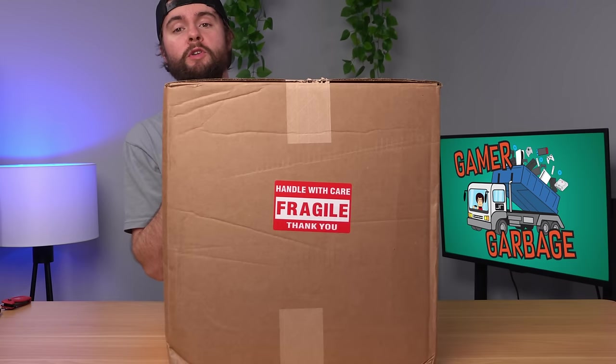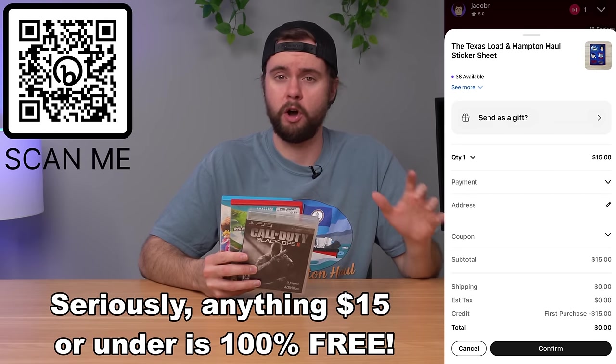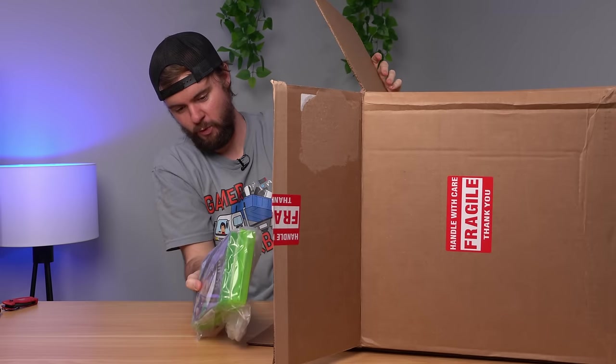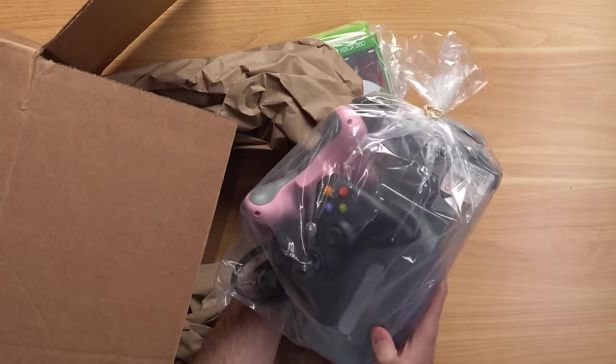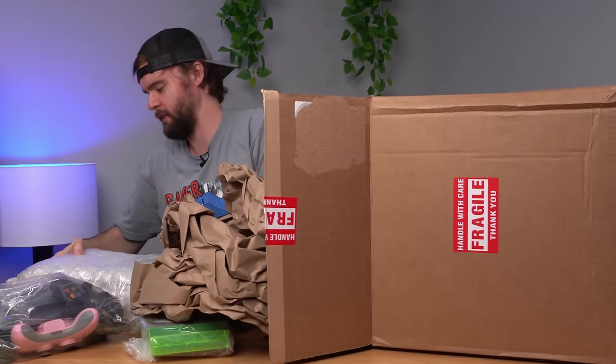So we have this massive box from Goodwill. Let's open it up and see what's inside. First thing out is some games — Xbox One and Xbox 360. And now we have two 360 controllers, a hard drive — hold on, that's actually really interesting — and last but not least, an Xbox 360. Why was this box so big, dude? Can you believe this was all that was in that massive box? Just ridiculous.